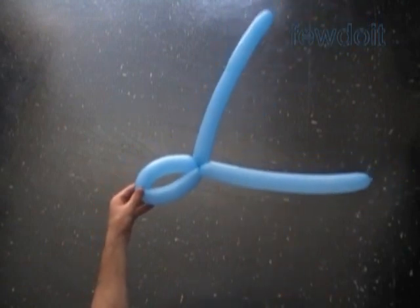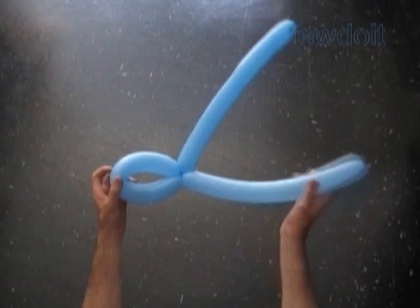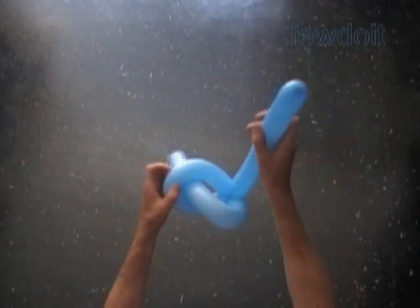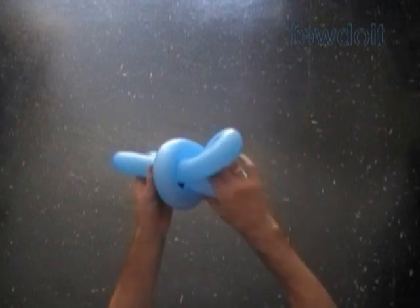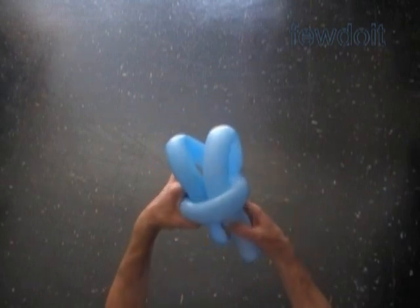The loop of the second bubble in the middle of the blue balloon has to be big enough so we can fit 4 balloons through it. Now we have to pull both ends of the blue balloon half way through the loop of the second bubble. Fix all bubbles in proper position.